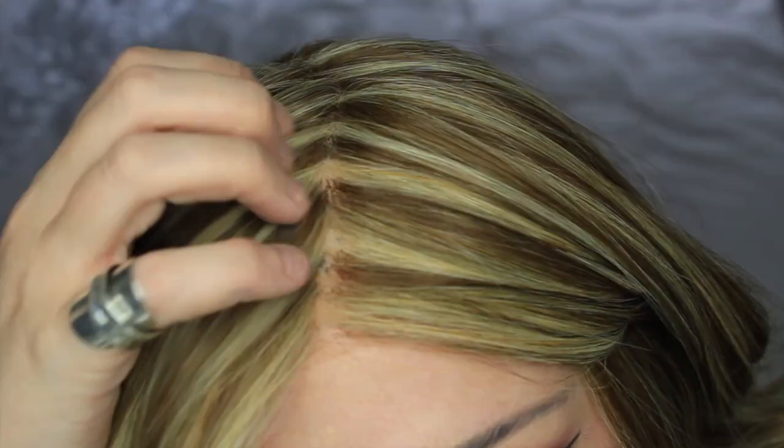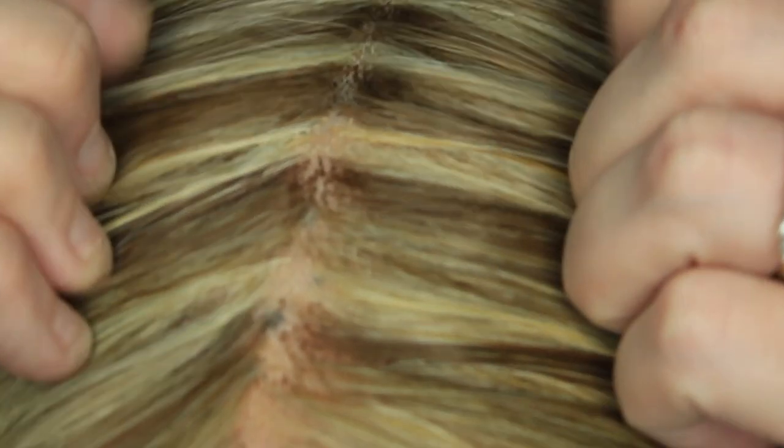Just a wee extra hint and tip. Sometimes with wigs that have fashionable chunky highlights, if you look at the lace at the parting, you can see little tiny dots. What those dots are is your hand tied knots, and if you have dark roots or a dark wig, a hand tied knot will look like wee dark dots along what would be your natural scalp, where the hair would be coming out of the follicle.